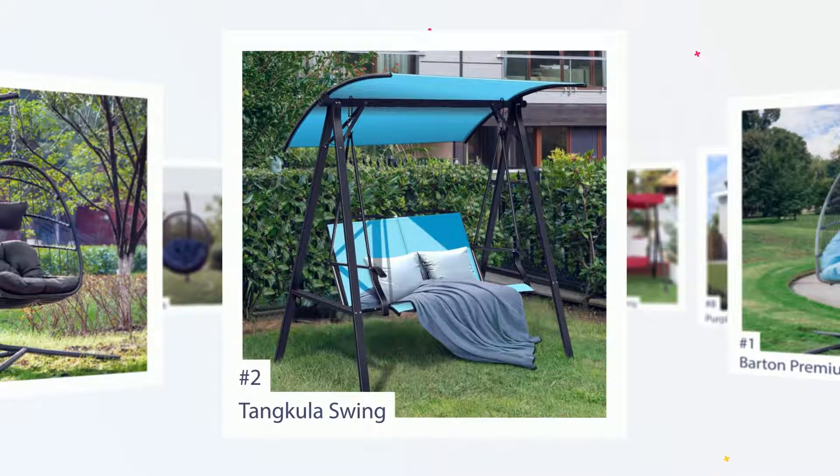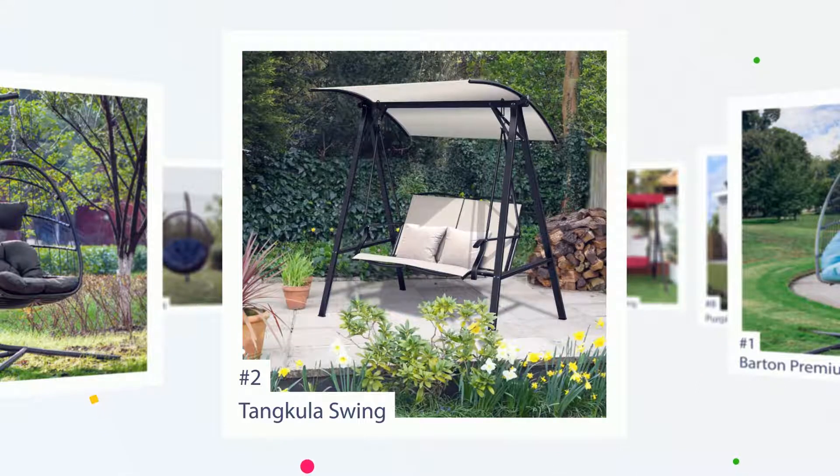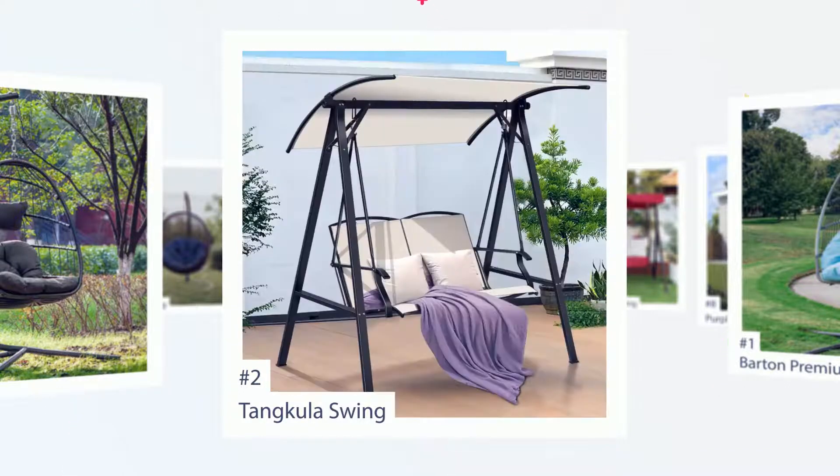The swing was easy to assemble and when complete was very sturdy when we sat in it. The swing is very nice looking and is a nice addition to our deck. The only recommendation is that the directions with the description of the different size screws should be better, but I was able to figure it out without too much trouble. I was very satisfied with the purchase.